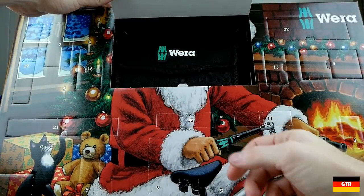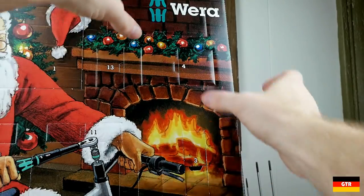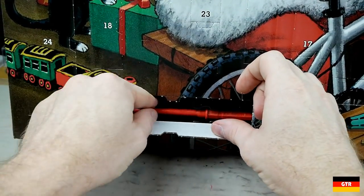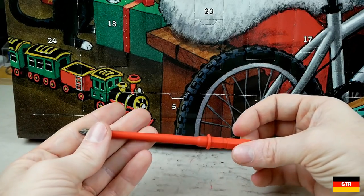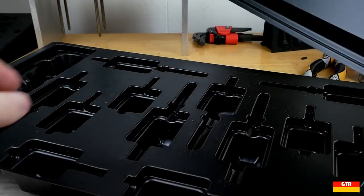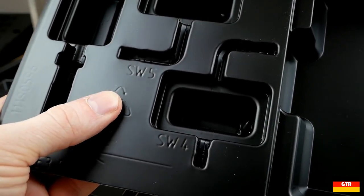I'm not going to open every one of these doors in this video, but the basics are you get a textile case on the first day which is subsequently populated with the tools in this set on the remaining days. Just like previous years, the doors are not in any particular order, so you do have to hunt around a bit to find the one you want to open. The doors can be closed back and you could potentially reuse this calendar for other things in future years. If you really just want to get at the tools, you can slide out the two polystyrene trays holding them from the cardboard box.